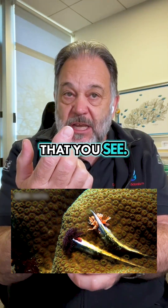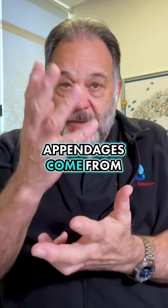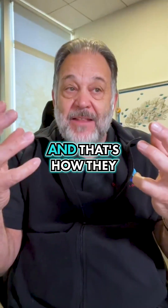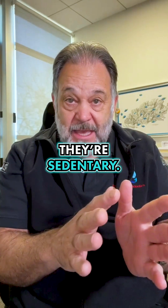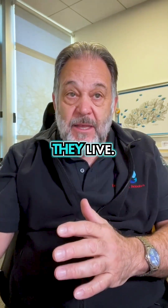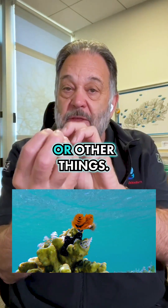That expanded part is called the crown, and these hair-like appendages come from the central spine of the worm — that's how they collect food. Once they get established, they're sedentary and can't move, so they come out of their tube to collect food.